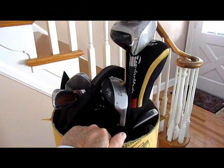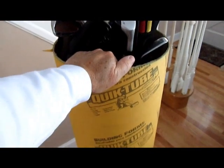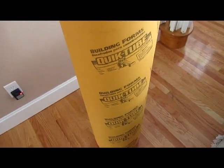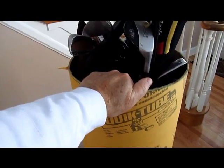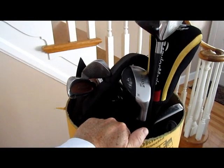Here's Ray's super easy golf club shipping container. It's basically a 48-inch long tube, 12 inches in diameter, that I bought at Home Depot. They have 14-inch and 16-inch diameters available as well, depending upon what fits your clubs.